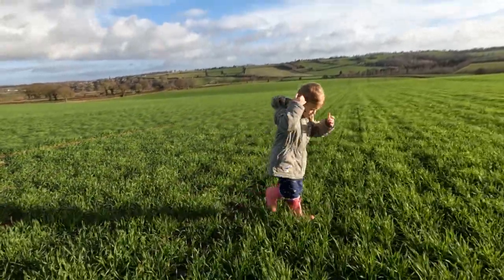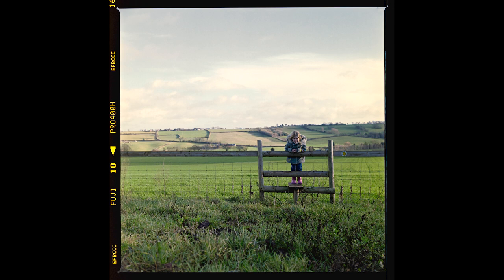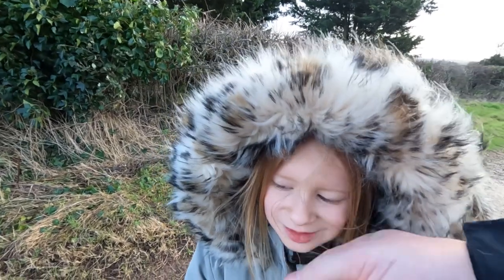Climb over this stile — I'm going to get a photo of Cora, see how she climbs over. What have you got? You've got puddle water all over your face!